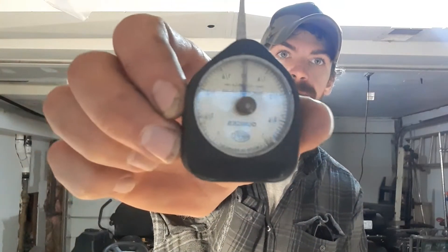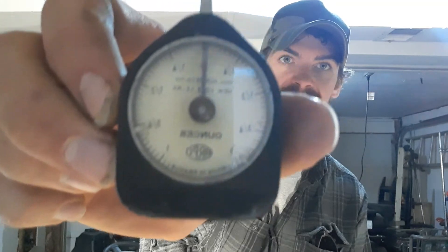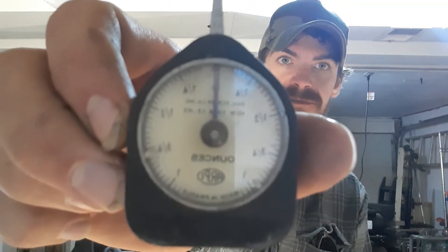I bought a toolbox from a guy on Craigslist. He said his uncle was a mechanic who died, so he inherited it, and he was about to retire and move and didn't want to lug this big heavy thing with him. So I got the toolbox and everything in it for a really good deal, and this was one of the tools that was in it and I have no idea what it's for.